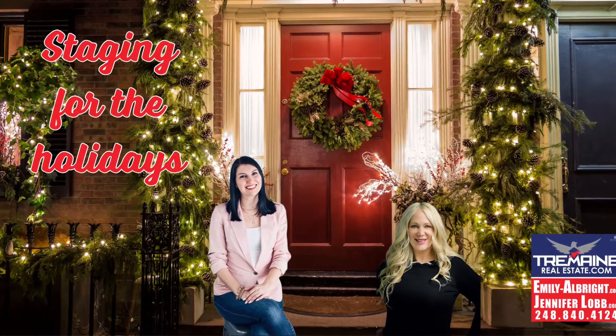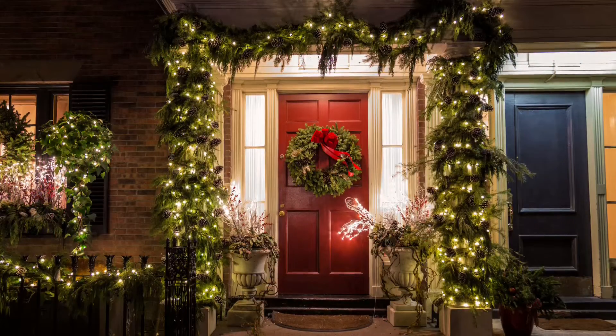Staging for the holidays. Dress up the doorstep with a wreath, garland, and planters.